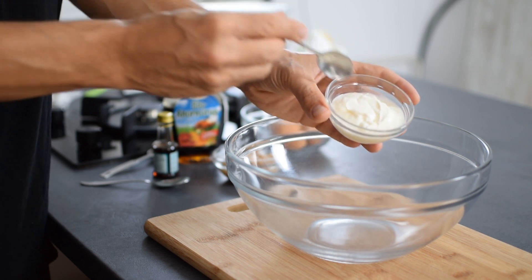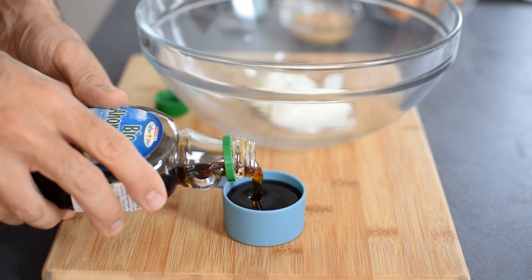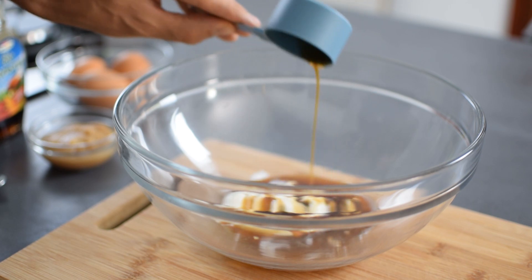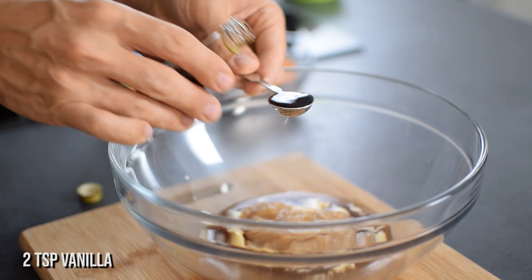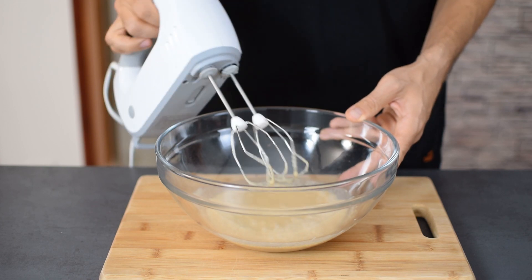For the wet ingredients you'll need a third cup Greek yogurt — you can use sour cream too. Then a quarter cup maple syrup that not only sweetens the cake but also gives that nice maple flavor that goes so well with apples. Also a third cup unsweetened applesauce that adds a nice moisture to the cake and cuts down on the fat and calories. And two teaspoons vanilla extract for flavor and a touch of extra sweetness.